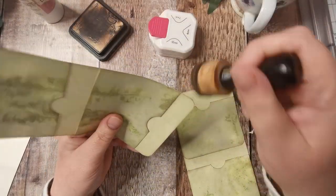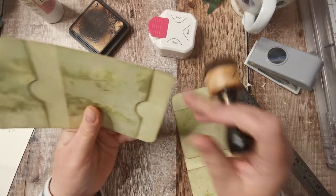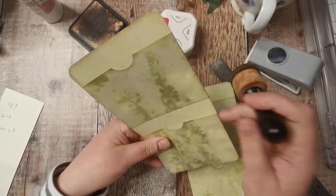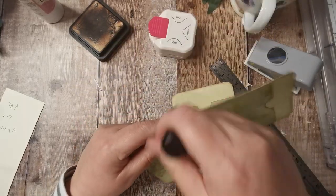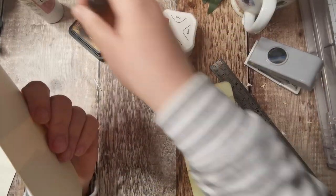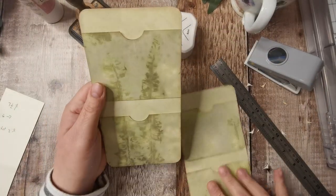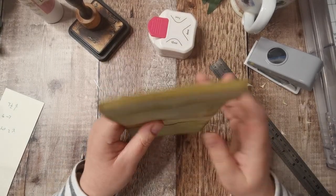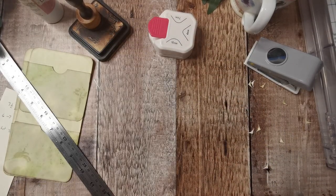I'm using this beautiful eco-dyed paper from Susan Taylor Brown, who is Poppiness. I'll leave the link for Susan's YouTube and her Etsy. This one is called Green Dream and it's absolutely beautiful.